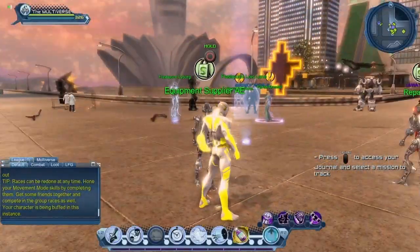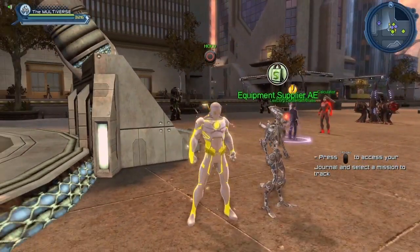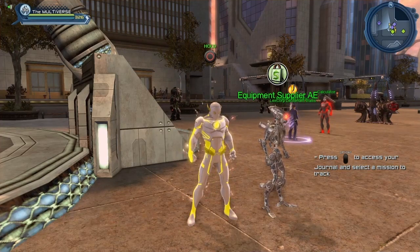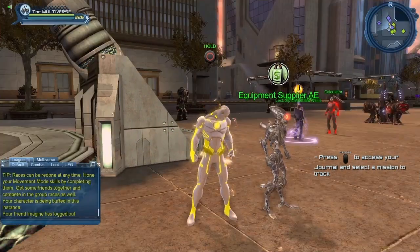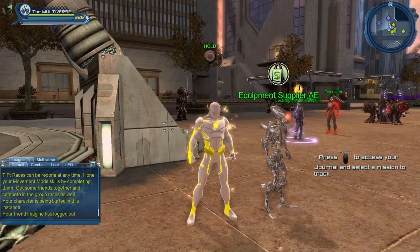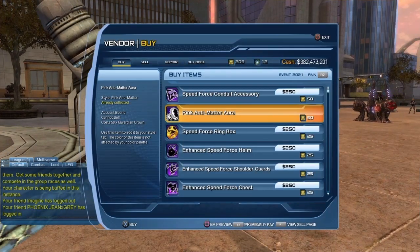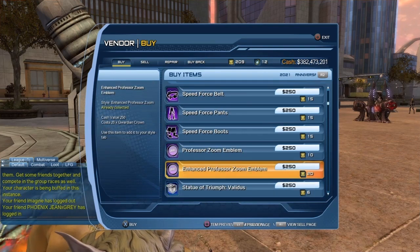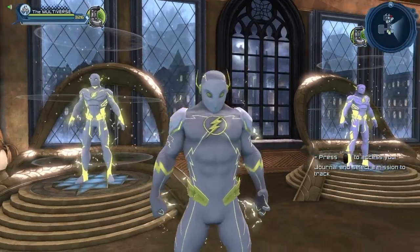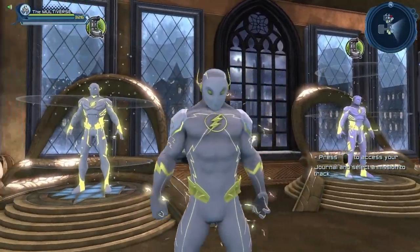For the Speed Force style, you can purchase it from the anniversary event vendor. We have roughly maybe one week left to purchase it there. After that, you'll have to buy it from the broker or wait until next year when the anniversary event comes back — it returns every January. So if buying from the broker isn't an option, just wait until next January. From the anniversary vendor you can also purchase the Speed Force Conduit accessory and the Speed Force style itself. The Speed Force style is another option to recreate Godspeed, although there are quite a lot of textures in the style.